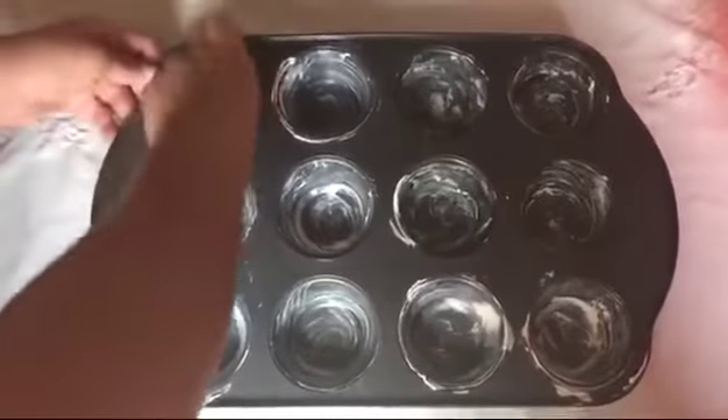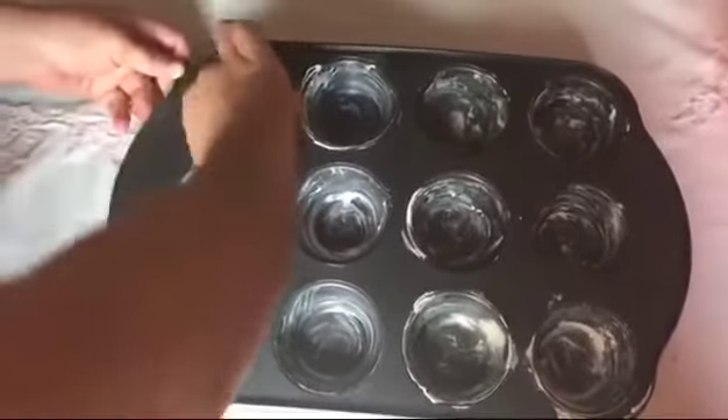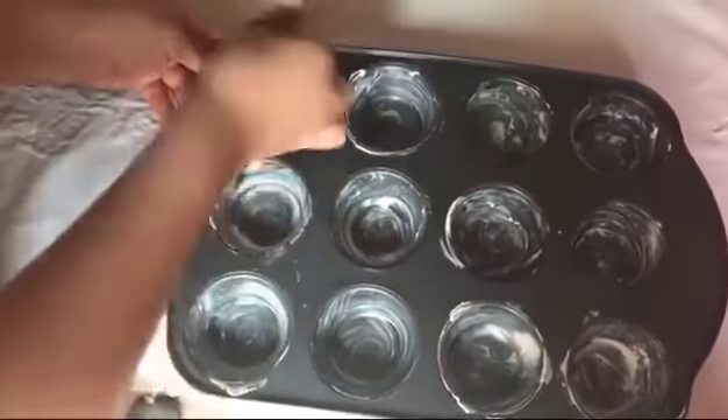Now we add the butter and we mix very well. For a better result, we need to add butter in the cups that we're going to put the mix in.